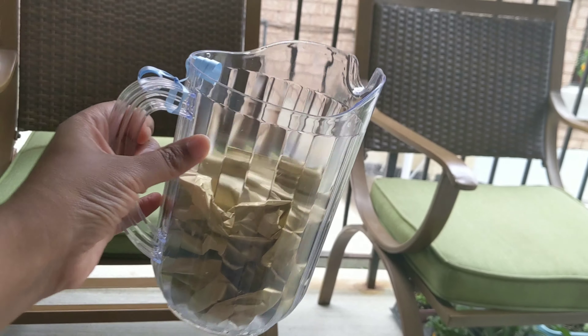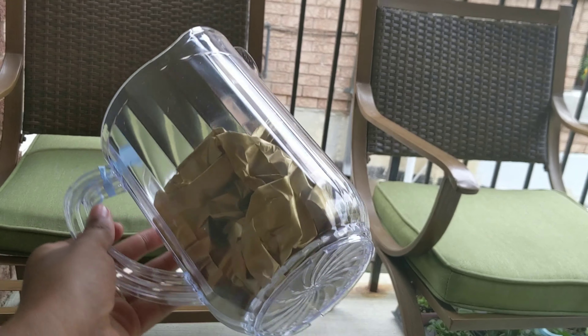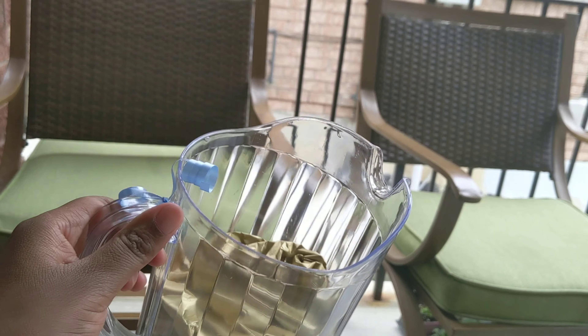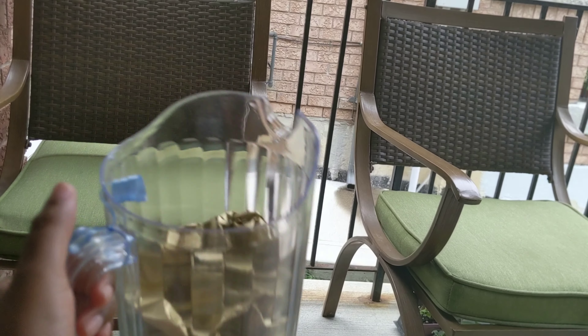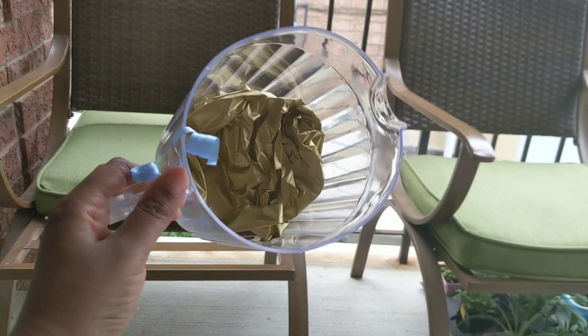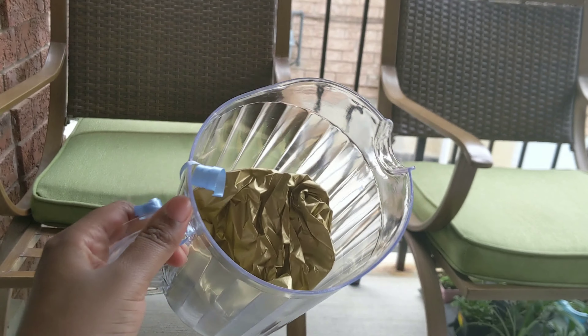We got these beer or juice jugs from the Dollar Store. They were $2 each and we filled them with tissue that coordinates with our colors. Our colors are glacier blue, lilac, white, gold — a lighter gold — and silver.